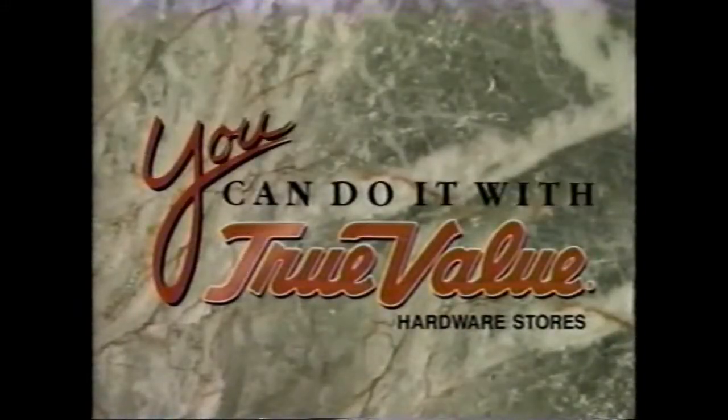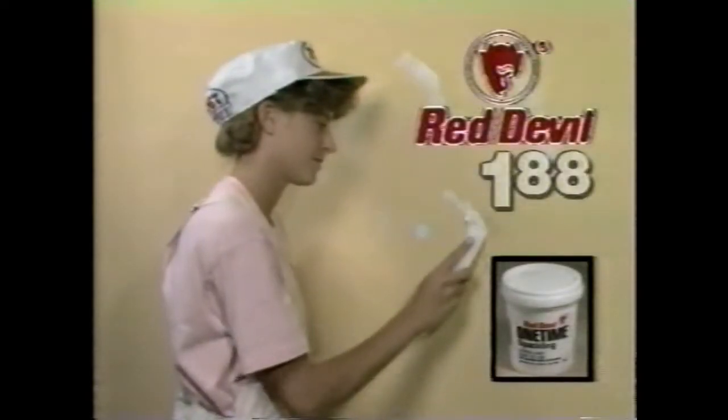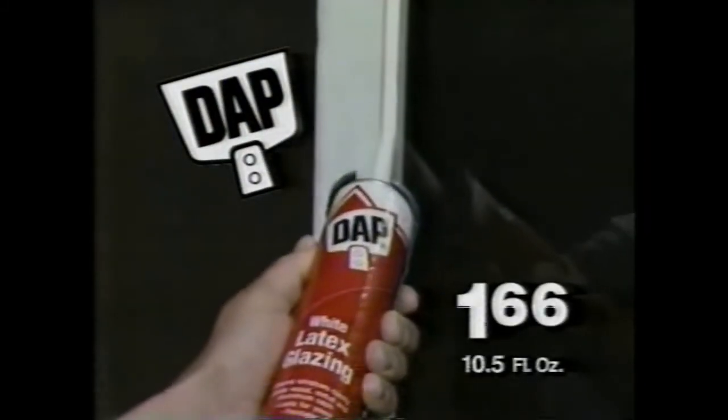You can do it with True Value. The painting help is here. Start with a pint of Red Devil's Spackling Compound — it's just $1.88. And seal windows with DAP glazing; the handy cartridge is only $1.66.